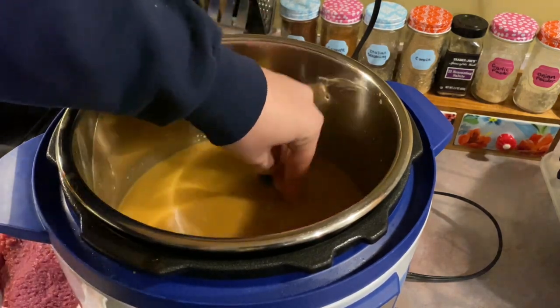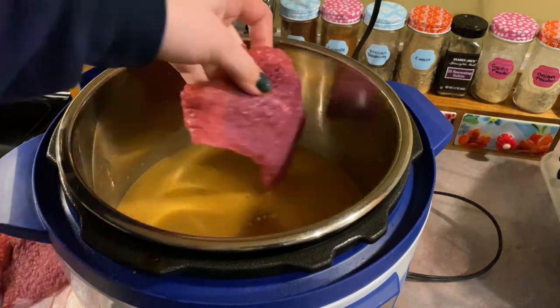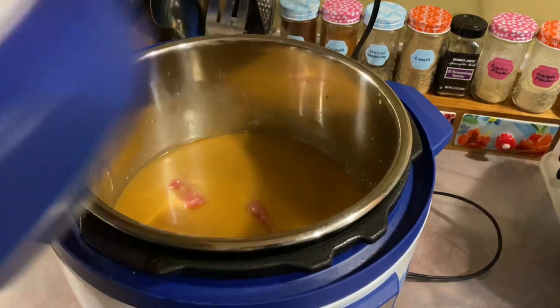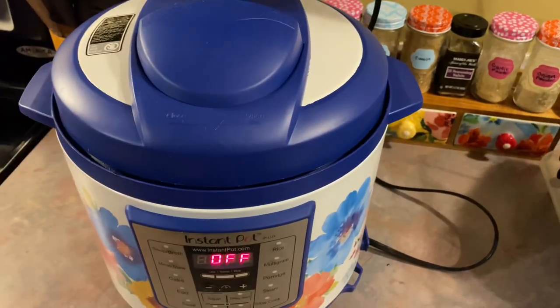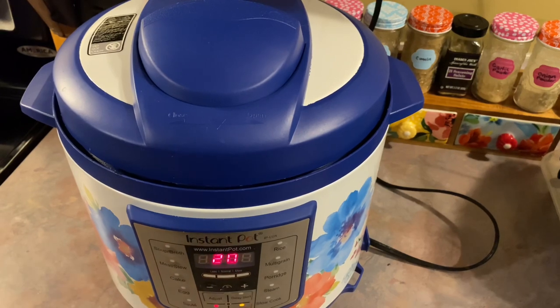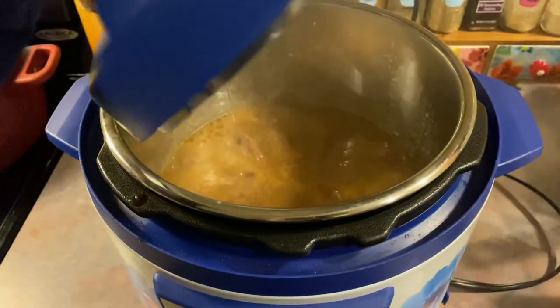Come to think of it, I'm pretty positive I have made this same recipe in the crock pot and we really enjoyed both versions, but I would probably have to say we prefer the crock pot one. But if you are in a hurry and just trying to get something on the table and get your family fed, this is a great version.